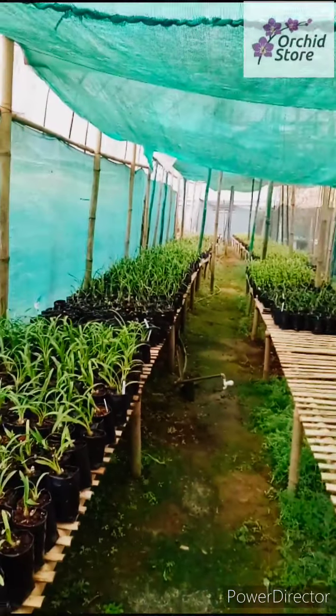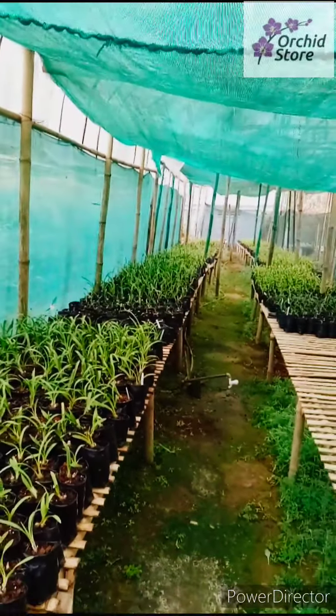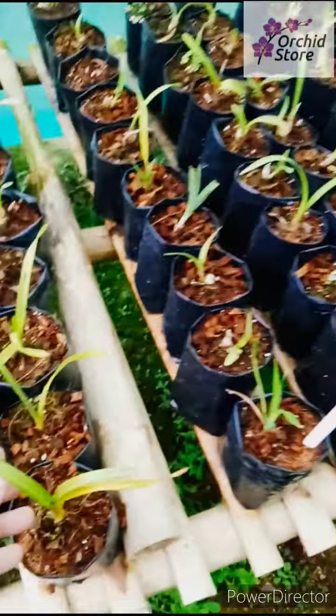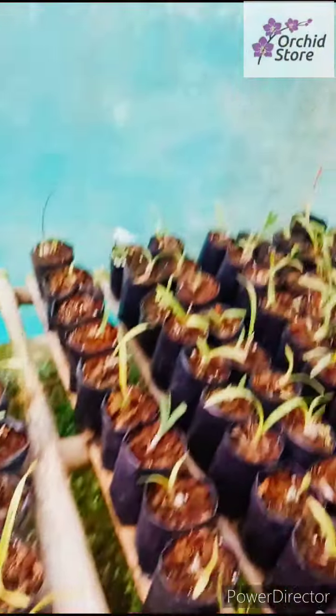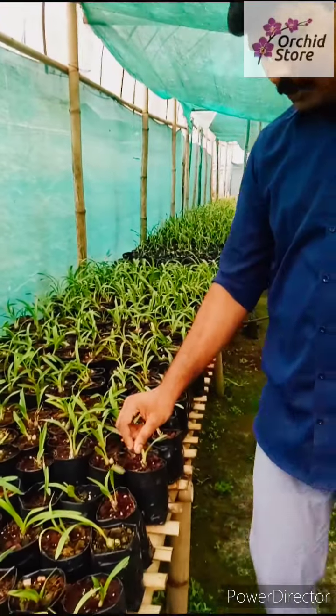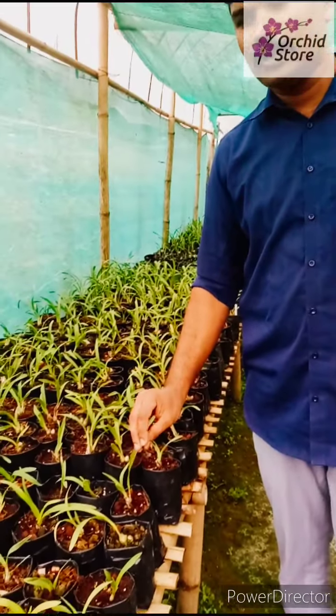This is Cymbidium Farm. Cymbidium Farm is a tissue culture. This is a tissue culture plant.